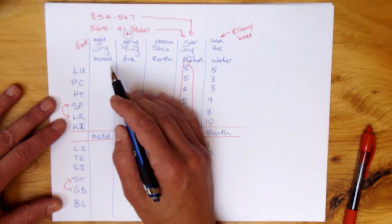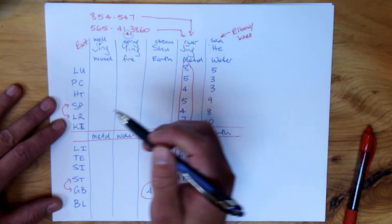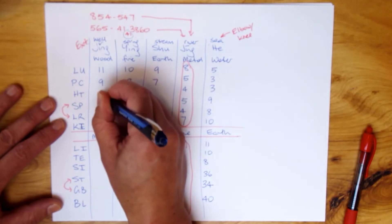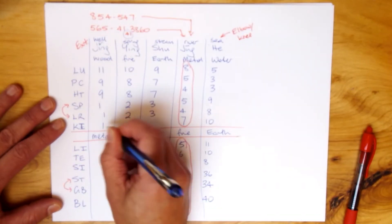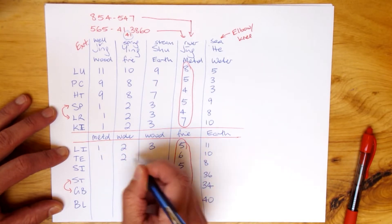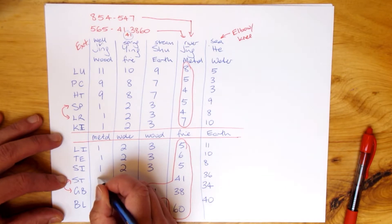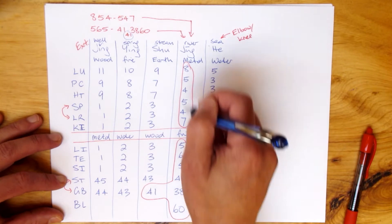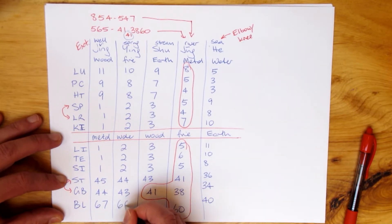For the Jing, Ying, Shu points on the yin channels: the first three points from the extremity are simply the first three points on the channel. For the lung: 11, 10, 9. Pericardium: 9, 8, 7. Heart: 9, 8, 7. Spleen, Liver, Kidney: from the end of the channel starting at one, two, three. For the yang arm channels, they are also one, two, three from the extremity. For the foot yang meridians — stomach: 45, 44, 43. Gallbladder has 44 points: 43 and the exception is already handled by the phone number. Bladder has 67 points: 67, 66, 65.